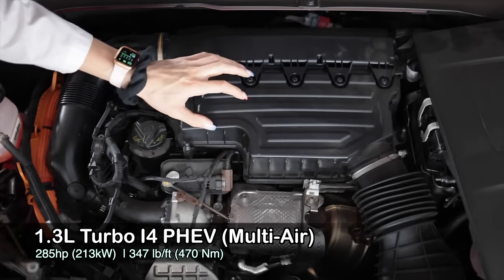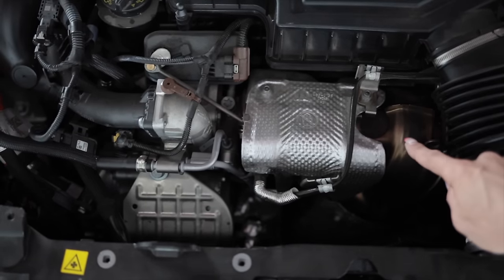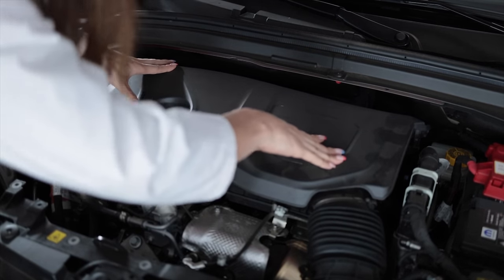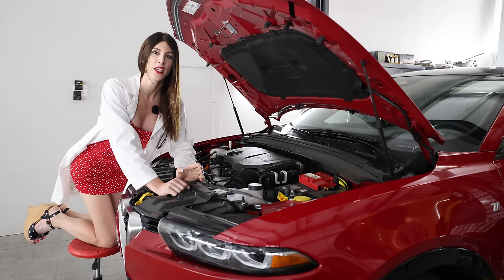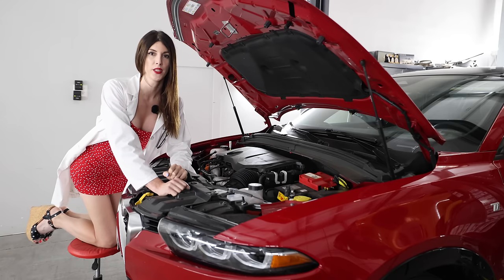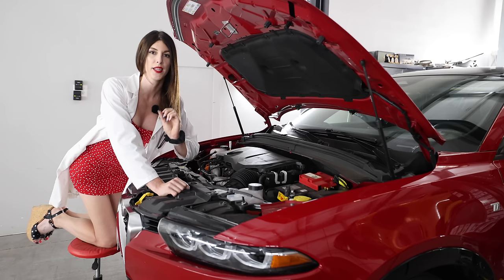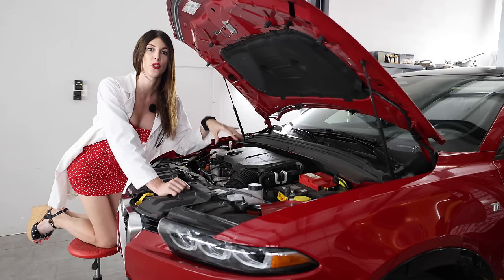What an interesting looking air box. The new 1.3 liter utilizes a mono scroll turbo, and the exhaust manifold is cast directly into the head. There is your belt-driven front electric motor. Digging in a little bit deeper on this 1.3 liter turbo multi-air engine, it has a 70 by 86.5 millimeter bore and stroke with a 10.5 to 1 compression ratio. It is dual overhead cam, 16 valve, 4 valves per cylinder, and the multi-air system utilizes oil pressure as well as computer-controlled solenoids to determine valve lift and duration individually per cylinder.